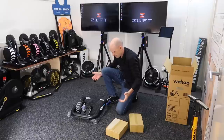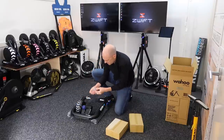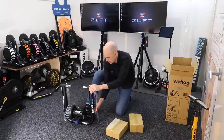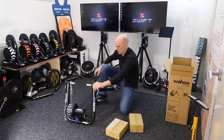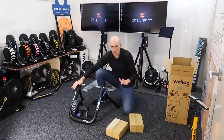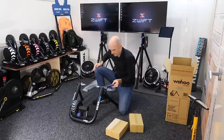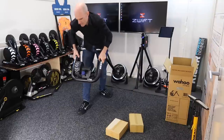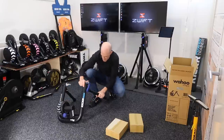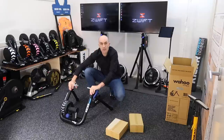It's all assembled, so no assembly required. The resistance unit's on there. That has to be one of the easiest ones to get up and running. It's got a bit of weight behind it — a lot of that's in the flywheel as well — but the actual build of the unit is quite solid. Good so far.